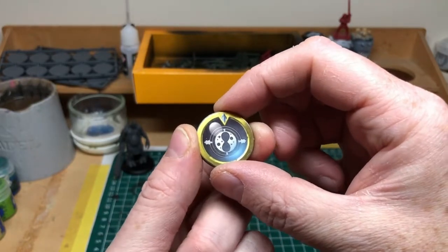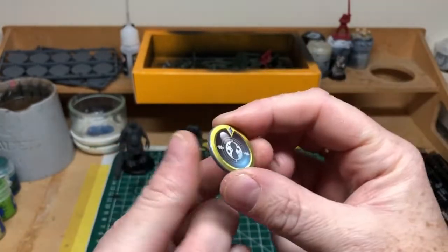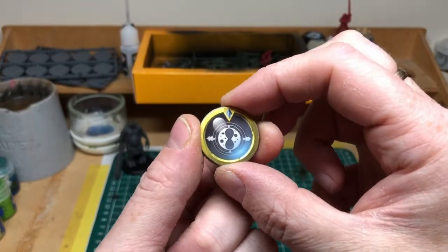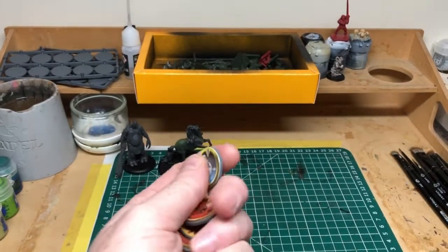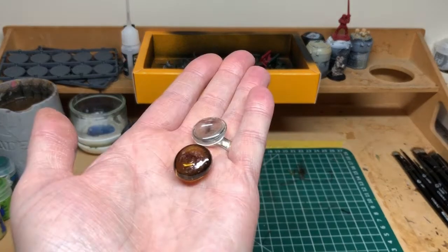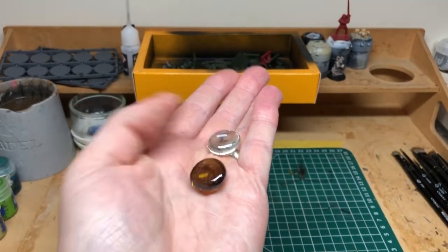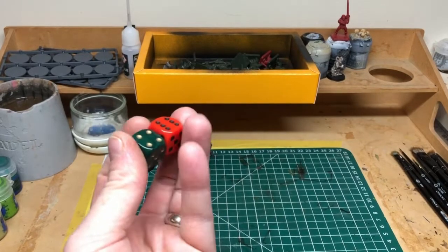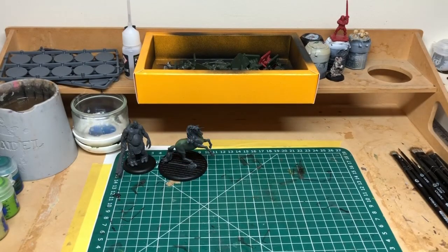The thing to note is that since the tokens are normally double-sided, you are using two tokens for each counter, meaning you'll have half as many counters as normal. So I've also scanned the tokens to print more on photo paper and glue them onto additional Renedra bases. You could also use coin cases or other options, but I was working with what I had. For the power tokens I've replaced them entirely with glass beads in two different colors, and I've been using D6 dice to mark wounds on characters instead of the wound counters.